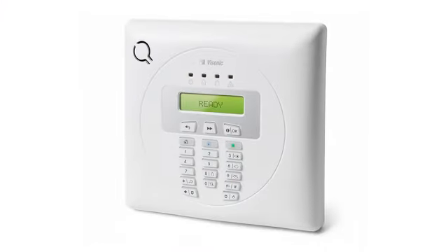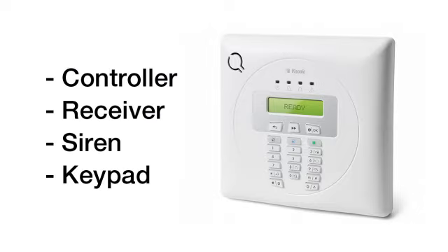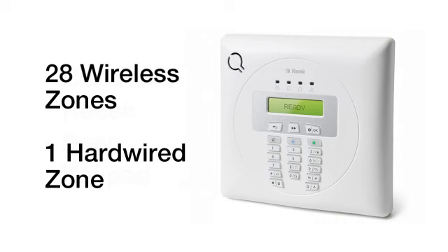The Powermax Design Express can be installed and programmed in less than two hours, and boy does it pack a punch. The system features an all-in-one self-contained panel that functions as the controller, receiver, sounder and keypad. The panel supports 28 wireless zones and one hardwire.